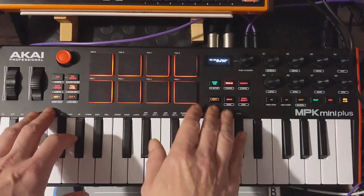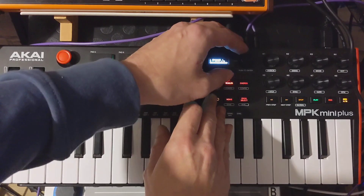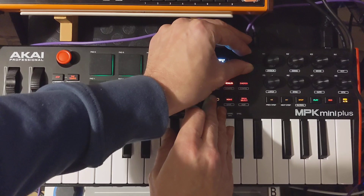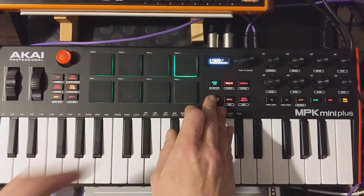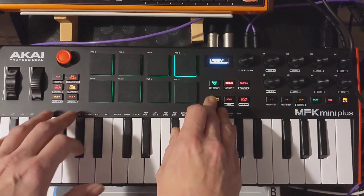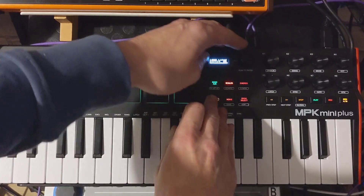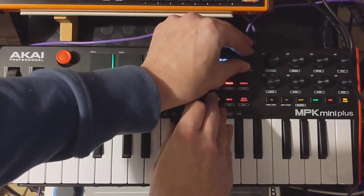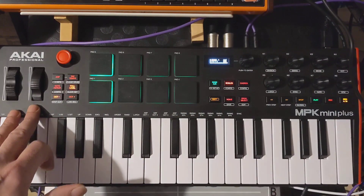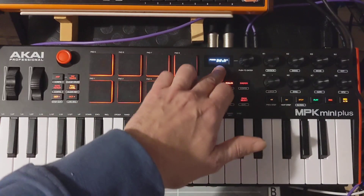You then need to go into shift and step edit and change the step editor so that it is on a different channel to the live sequencer — mine is on channel two, which will drive a synth. Then go into the live sequencer with shift, and check the MIDI channels; mine is on channel four, to drive two separate devices.